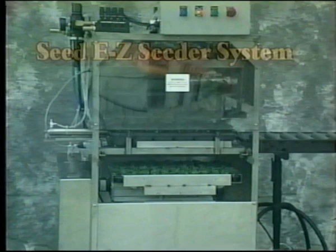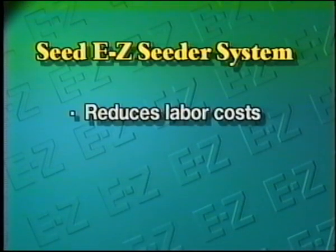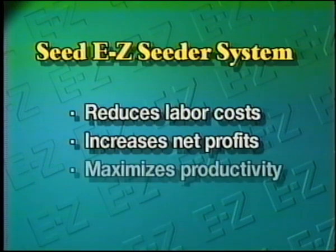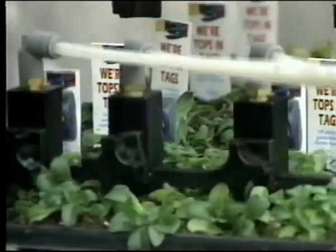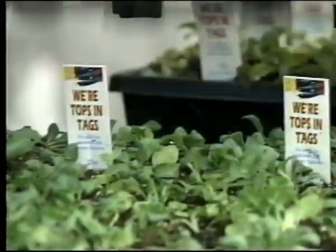With the Seed Easy Cedar system, we're able to continuously increase our net profits year after year, reducing labor costs with automation, increasing net profits with more productivity, and maximizing plant growth potential with a totally controlled germination environment. Today, our patented Seed Easy Cedar system is available worldwide, giving growers like you the opportunity to invest in an economically priced automated system.